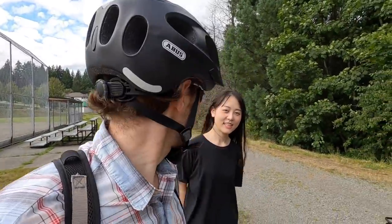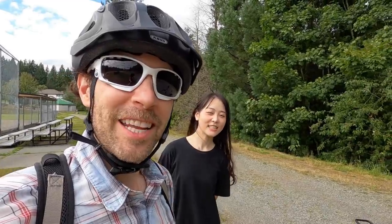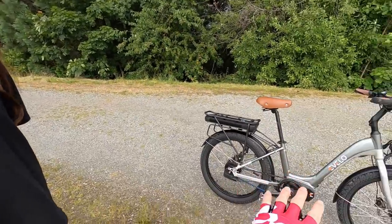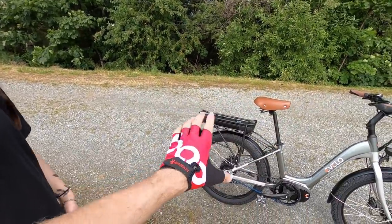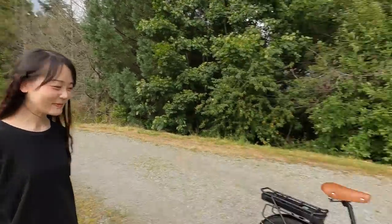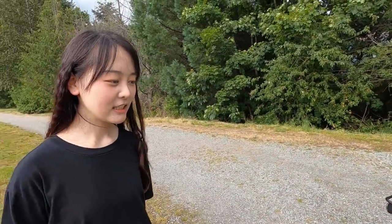Hey guys, I thought it would be fun to take a ride with my friend Judy. We're at the park in Coquitlam, and I thought this would be a perfect bike for her because it is a little bit easier to approach. The bike weighs like 60 pounds — a little bit heavy, and a lot of that weight is towards the back. But by doing that, they made the frame very easy to approach. Judy is around 5'5" — an average size woman — and she said this is her first time trying an electric bicycle. I need to change the seat height first — it's way too high for her.